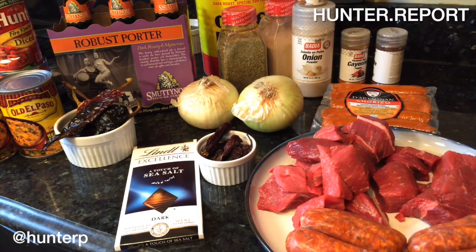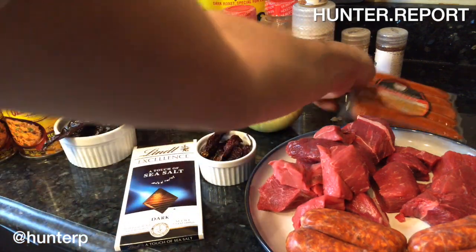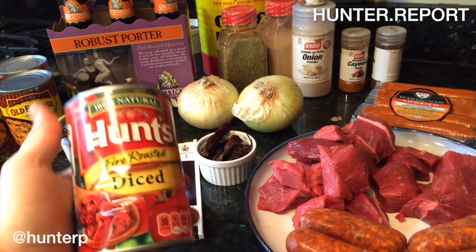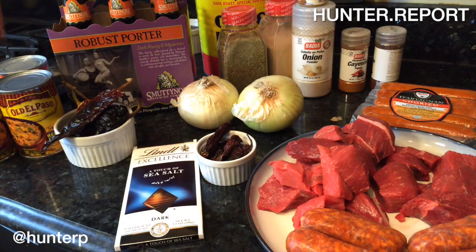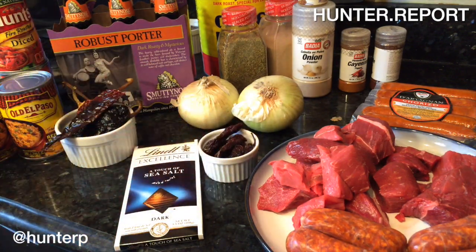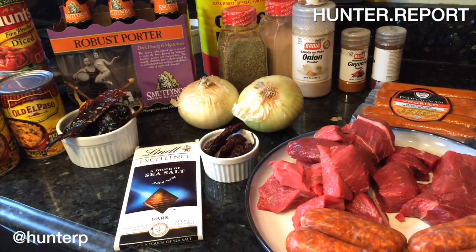Finally, in our meat department, we've got sausage, chuck steak — that is stew meat — and I'm going to chop this a little finer, and d'Artagnan chorizo, the good stuff. Hunt's fire-roasted tomatoes, diced, which only complements the smokiness of the chipotles, and finally, traditional style refried beans. So let's get started.